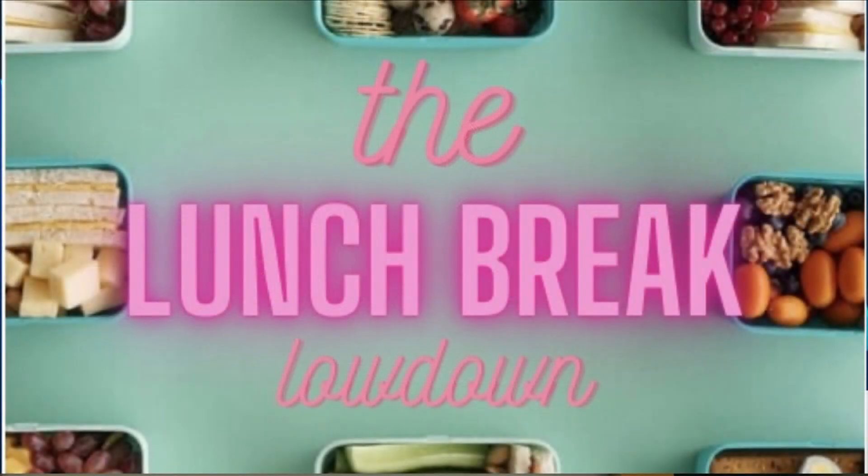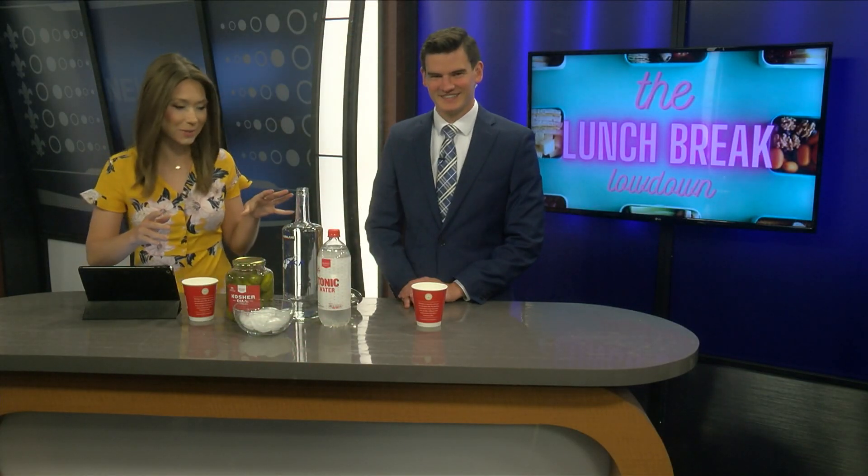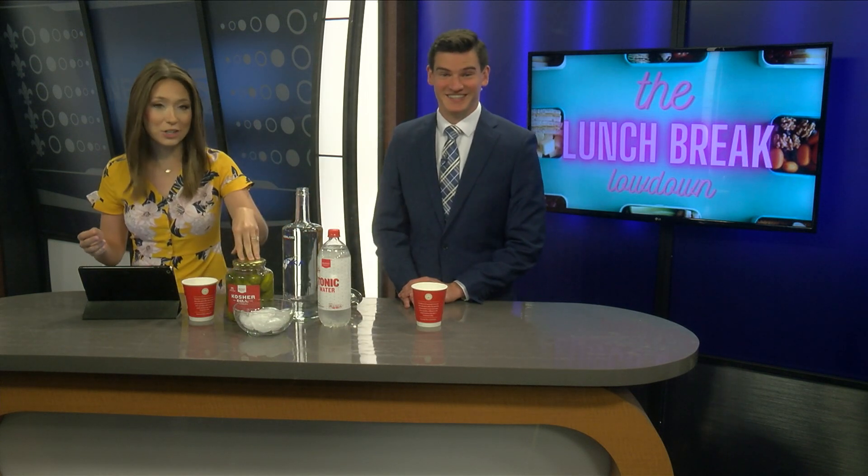This is about to get messy, folks — just like yesterday where we made quite the mess. It took an hour to clean that, by the way. So what should we start with, Adam? We have tonic water and a jar of pickles.